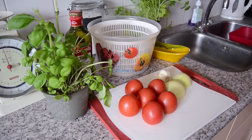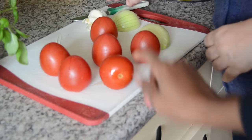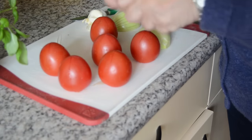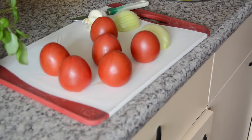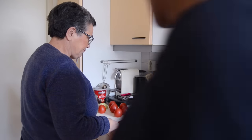So she's just making little crosses at the bottom part of the tomato. Make sure you're doing it on the bottom side of the tomatoes. And if you do it like this, when you put it in hot water, the skin of the tomatoes is going to peel off very easily.